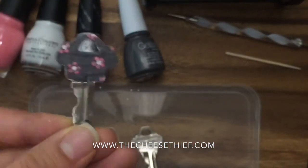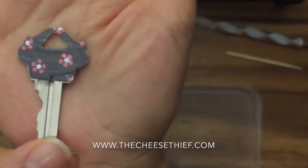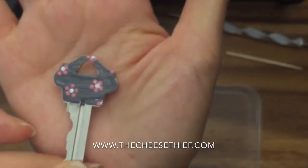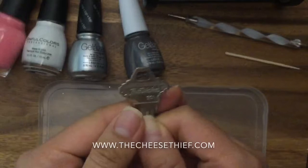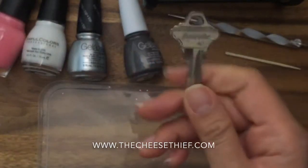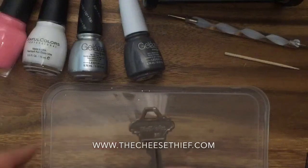This is the key that I made and I'm going to show you how to do this exact same key with this pattern. Let me show you the materials you're going to need. So you're going to need a key, and I would just clean it with alcohol so that you have a nice clean key — if it's really dirty the nail polish will definitely rub off faster.